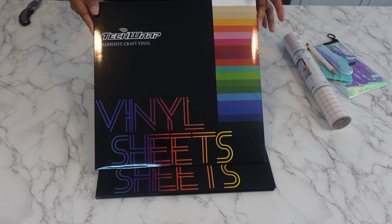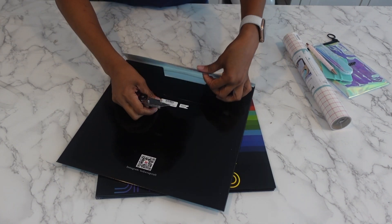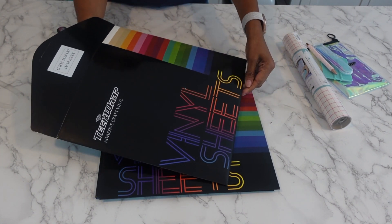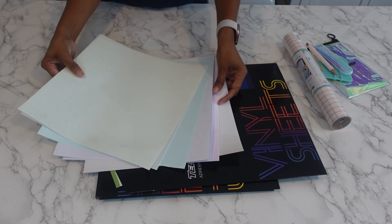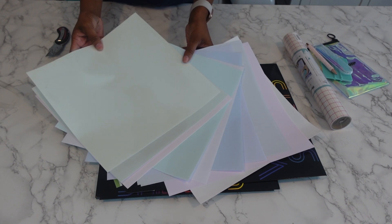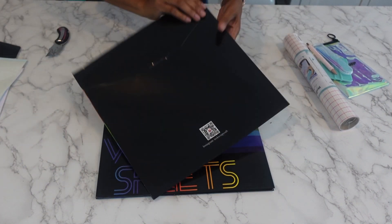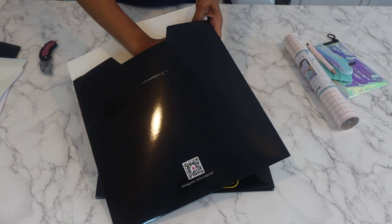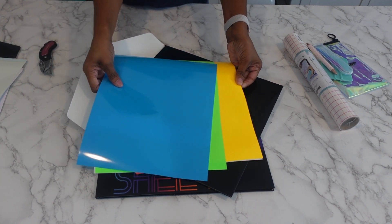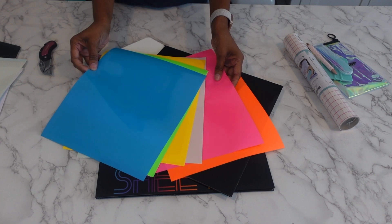Let's get into these vinyl sheets. I'm anxious to see what colors they sent me. I'm wondering if it's one color in each one. Oh, so this is like the pastel family - these are some pretty pastel colors. And I'm gonna put that one aside and lay them all out. Let's see what colors are inside this one. Now this looks like a different one - I'm wondering, are they all cold color changing? Because it doesn't say on the top.